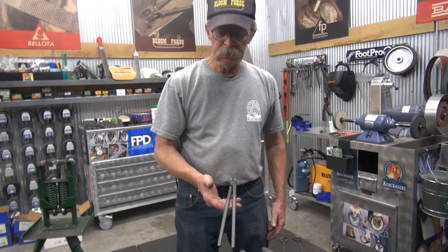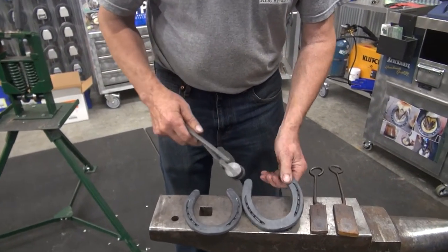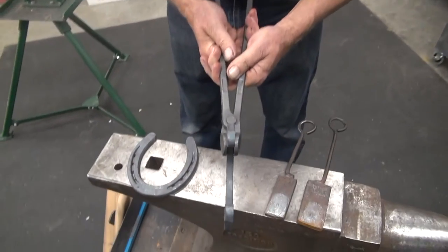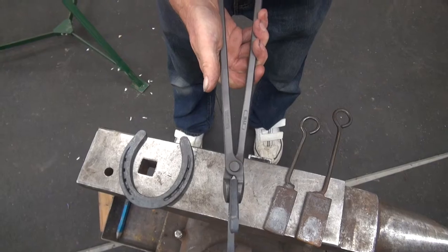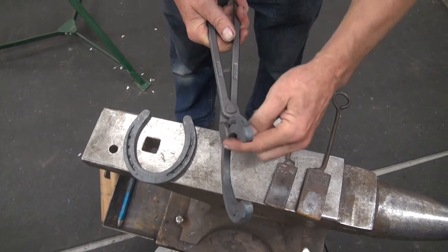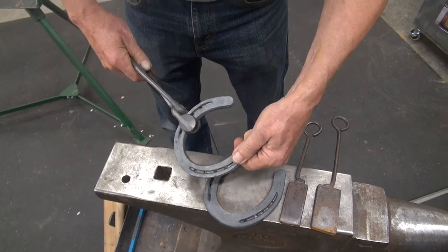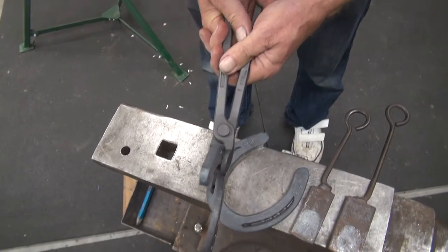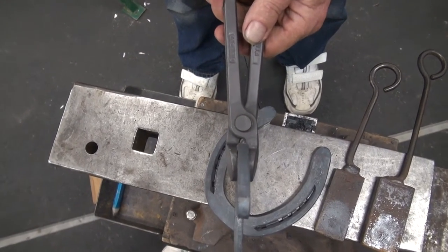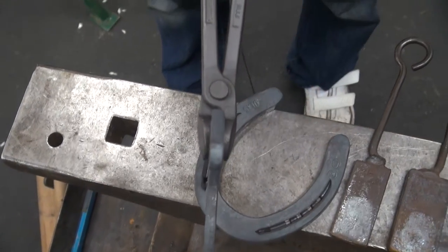Here's a pair of diamond farrier tongs. These come set for 3/8ths, except that the reins are a bit wide, of course. But the jaws are set for 3/8ths stock. If we put 5/16ths in, you can see back through here you have a slight gap in the jaws. So we need to reset that for 5/16ths, if that's what we so desire.